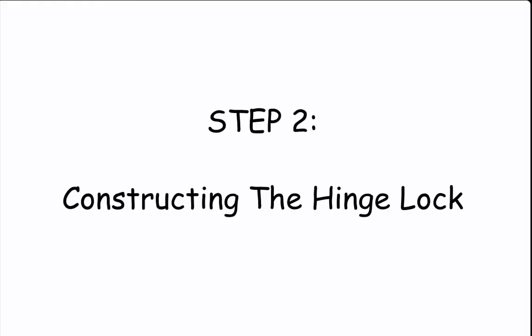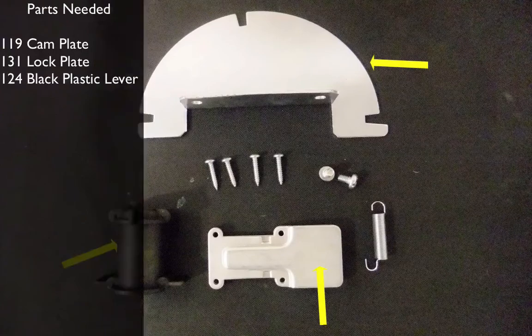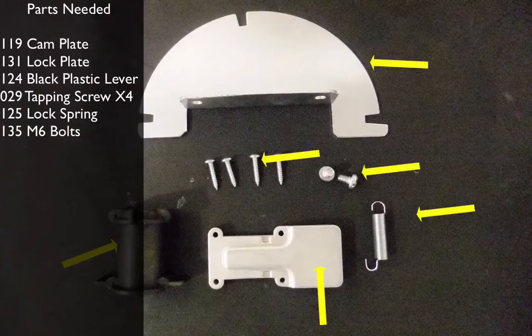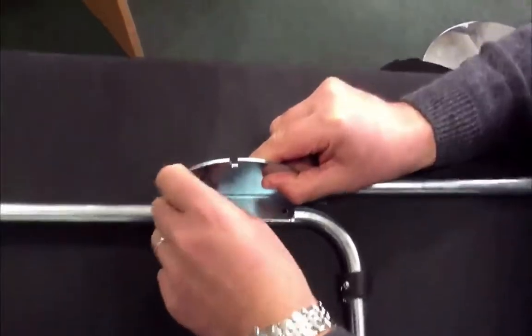Step two, constructing the hinge lock. You will need the following: the cam plate, the lock plate, the black plastic lever, tapping screws x4, the lock spring and two M6 bolts.